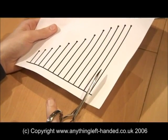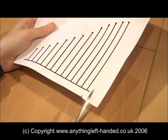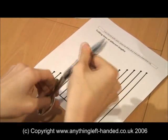You can see from this pair of right-handed scissors that the right blade is always on top, and the blades are set so that the action of squeezing with the right hand pushes the blades together, giving a good clean cut.